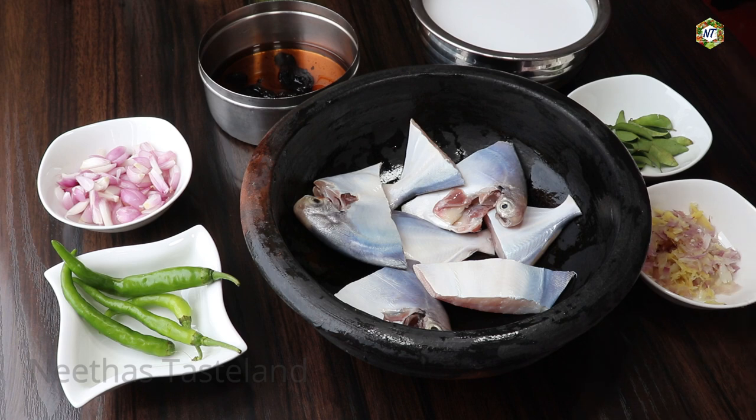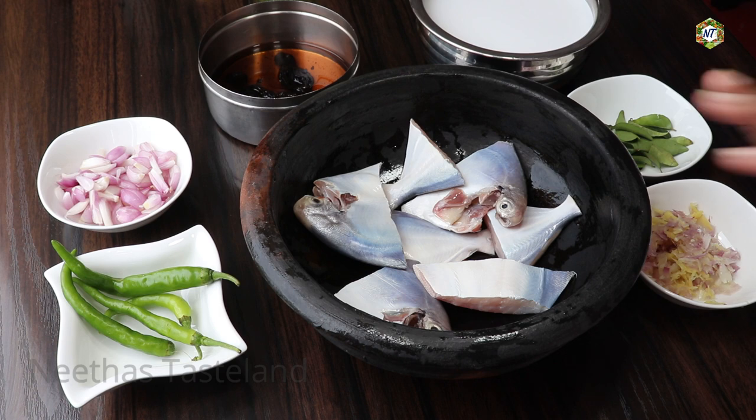We will add 2 cups of coconut milk, 1 tablespoon of coconut milk, and 4 more tablespoons of coconut milk.